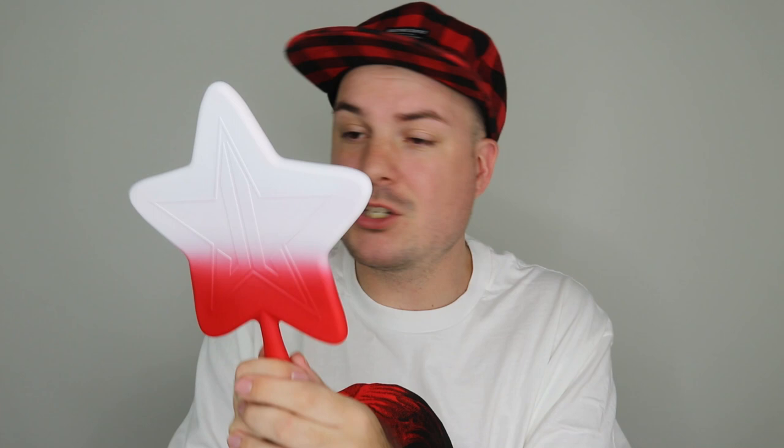So beginning off we have this mirror. This is just your classic star mirror and then it has the red that fades into white. It is beautiful. I love these - they're very lightweight, they're easy to carry, you can see your whole face. Right now I have no foundation on so it looks a little rough, but anyway, moving on.